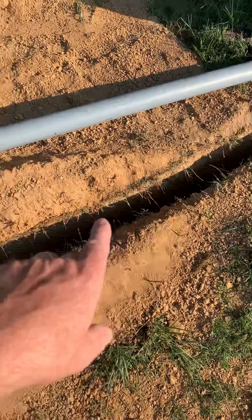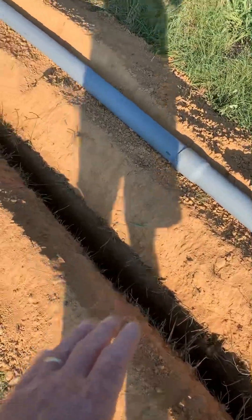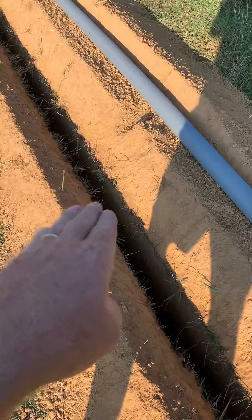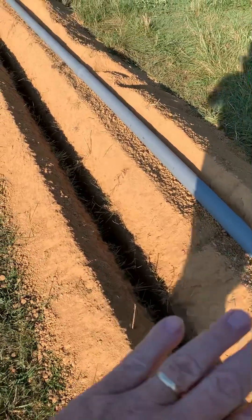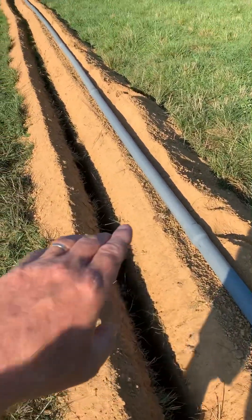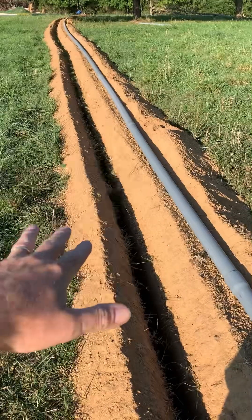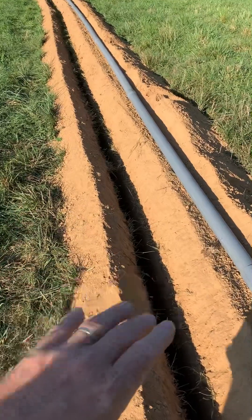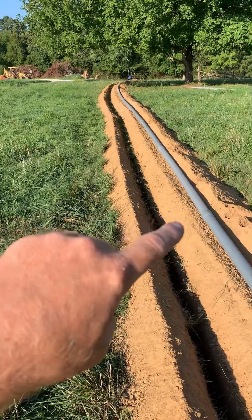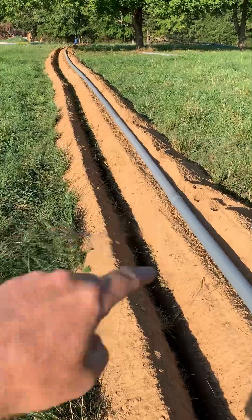This ditch, which we dug with a ditch witch trencher — a riding trencher — is about 50 inches deep. Once we put the pipe into the bottom of the ditch, we will come back, take about two feet worth of dirt, and then install a marking tape all the way the whole length of the ditch, then bury the rest with dirt. The marking tape is so if anybody over time starts digging across here, hopefully they'll hit the marking tape first before they hit the electrical service.